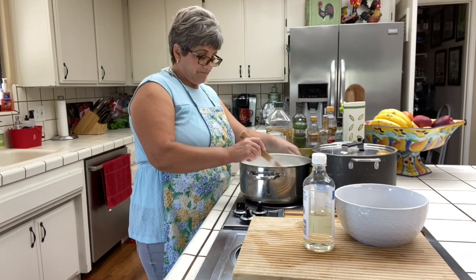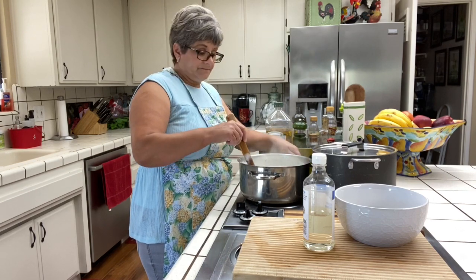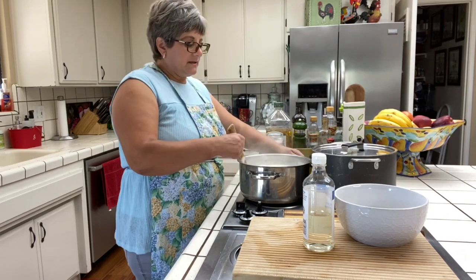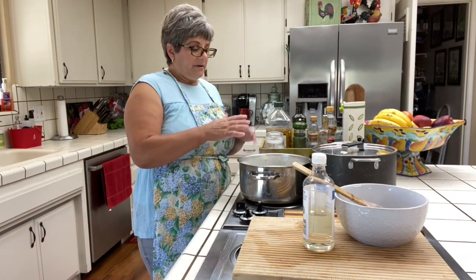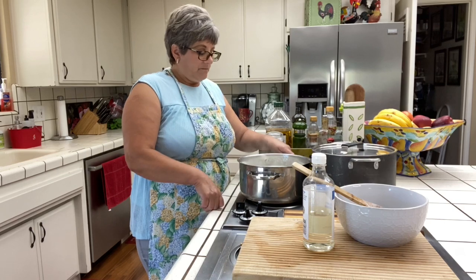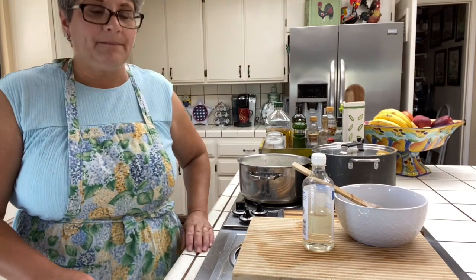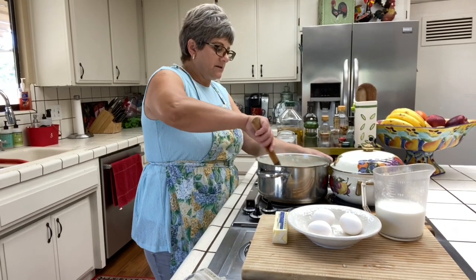I'm gonna let it come to a boil or to a simmer, then I'm gonna turn off the stove and put it in the oven at 250 degrees with the lid on, and it'll sit there for about 30 to 40 minutes. I like this because I'm not stirring, I'm not here watching the stove. So as soon as it comes to a simmer, put the lid on and put it in the oven at 250 for about 30 to 40 minutes.